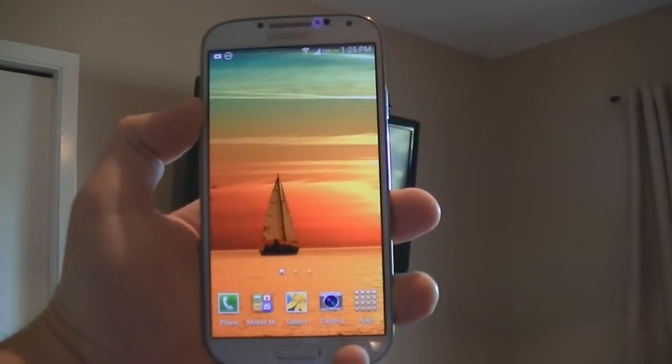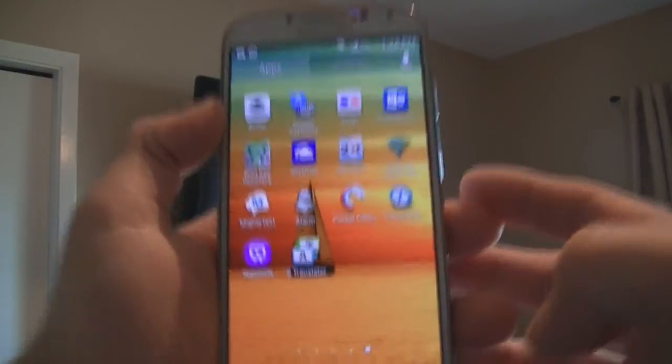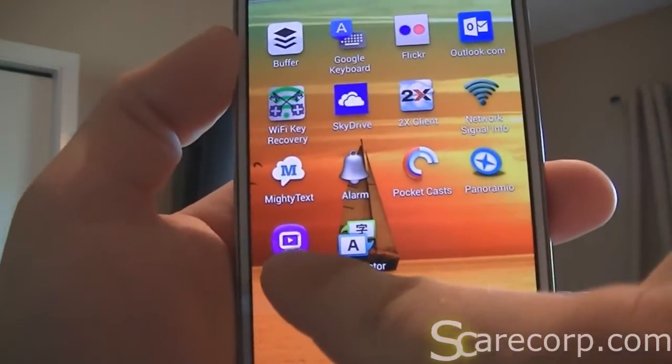Alright, so the first thing you want to do is go ahead and launch your app. The app is called Watch On — it's a purple one like that.